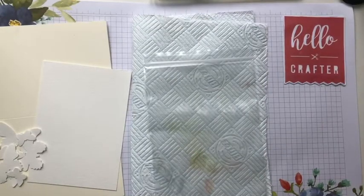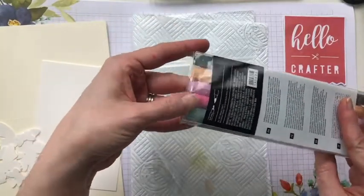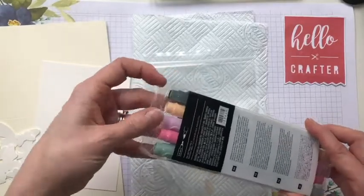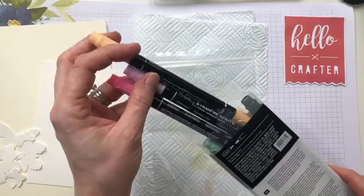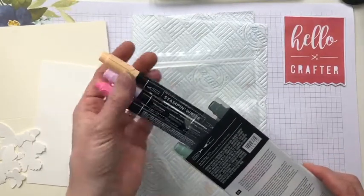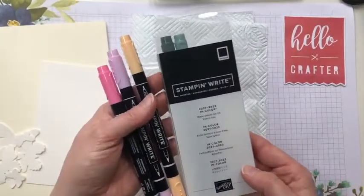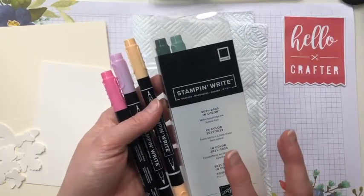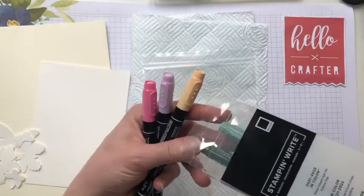I'm also going to be using my Stamp Right markers — these are water-based marker pens. This technique doesn't work with alcohol markers, so you want water-based ones. Washable felt tips should work too — get some nice bright colours. These are actually brand new; I've never used these. They came a few days ago and this is a bit of a sneak peek of the new ink colours in the new catalogue.